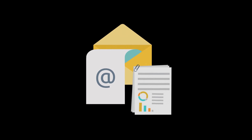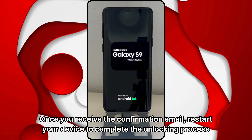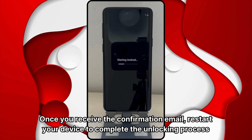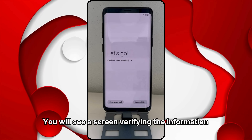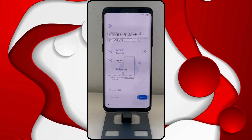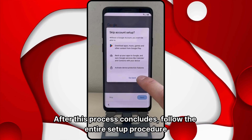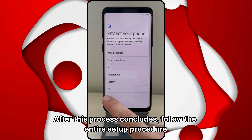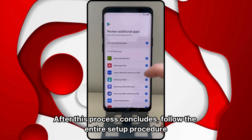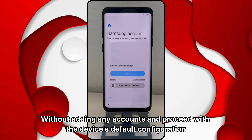Finally, you will receive a confirmation email indicating the unlocking process is complete. Once you receive the confirmation email, restart your device to complete the unlocking process. You will see a screen verifying the information. After this process concludes, follow the entire setup procedure without adding any accounts and proceed with the device's default configuration.